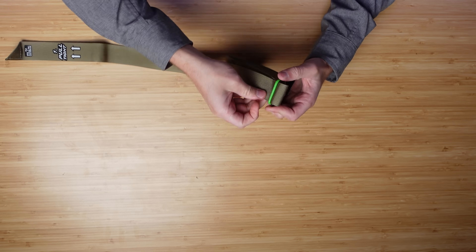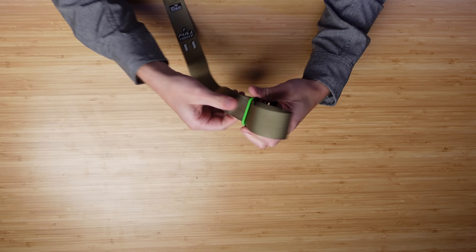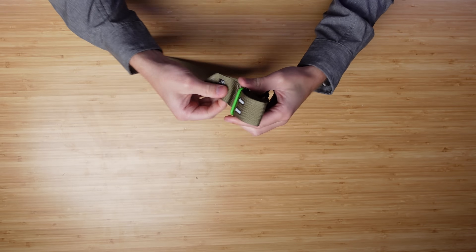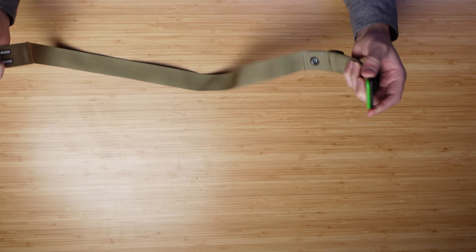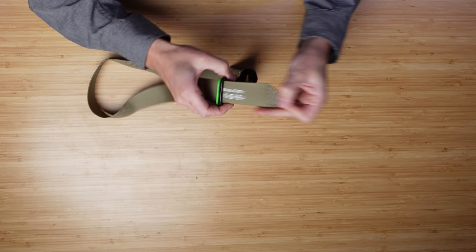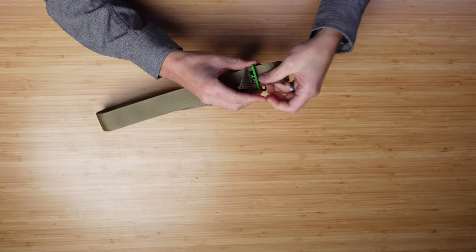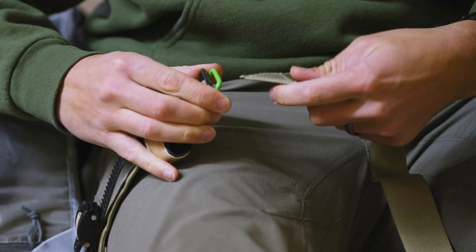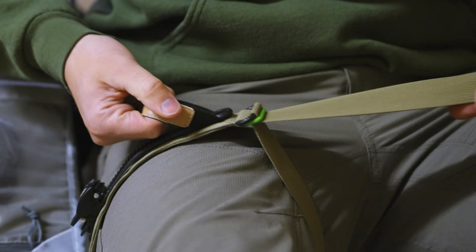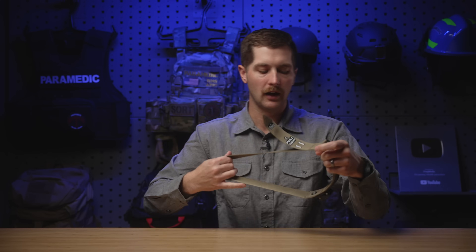If you have a leg entrapment, or you're trying to take this strap apart to throw it around the leg, as opposed to just looping it up the leg, that's where this thing has some limitations. We can get it really big — it could go around pretty much anybody's leg — but if I want to take it apart, I have to unfeed the strap completely out of both buckles. It will work, you absolutely can do it, but it does require a lot of fine motor skills to thread it through, and even in the studio with just the adrenaline of filming, it's a little hard to do. That's more difficult than taking the CAT tail and putting it through its lock, or the buckle mechanism on a Soft T Wide. So if you think there's a need to tourniquet an entrapped extremity, that's a limitation to consider.